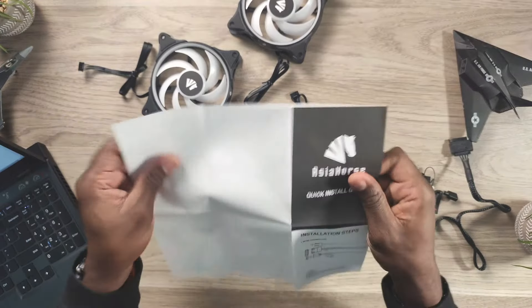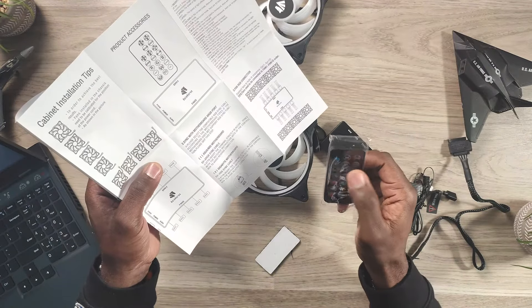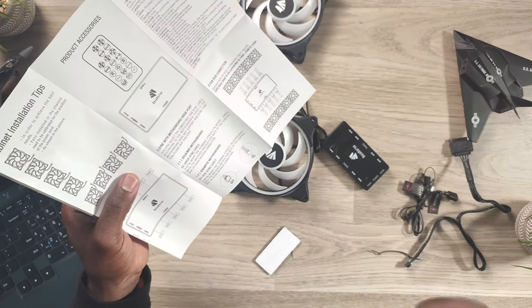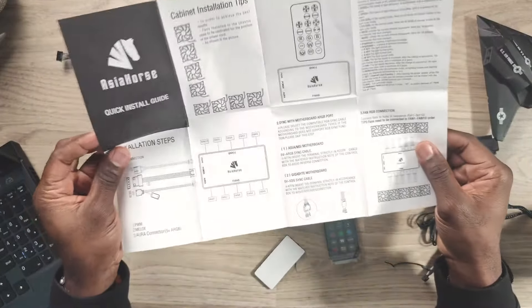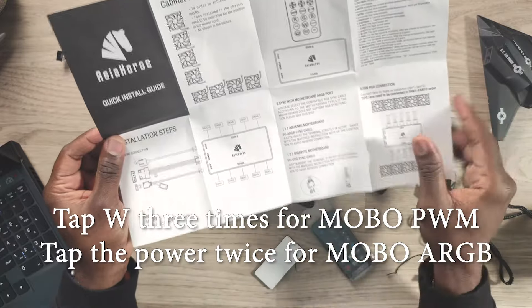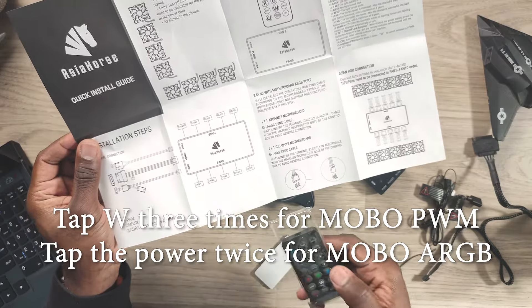The built-in features are pretty nice. The controller and remote give you different lighting modes and fan speed control. If you don't have a PWM header available, you can control fan speed directly from the remote. You can also control the lighting without needing any of that built into your motherboard. From the remote you can tap a button three times to switch over to motherboard PWM and RGB control.